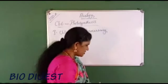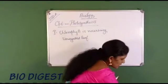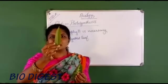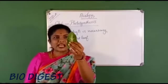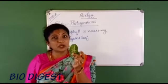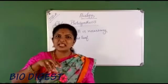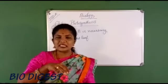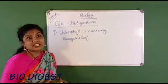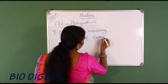A variegated leaf is one that is not purely green in color. This is a normal leaf, purely green, whereas this variegated leaf has patches of white color. Such a leaf with different colors — green with reddish tones or white patches — is called a variegated leaf. Examples include croton and geranium.